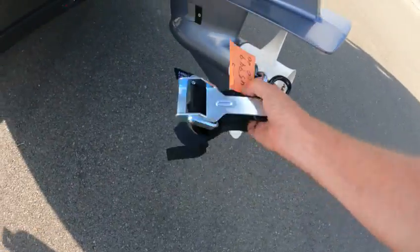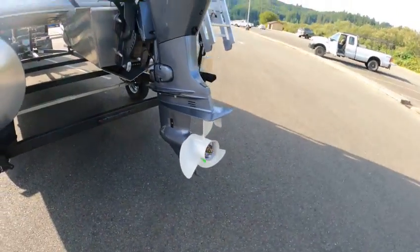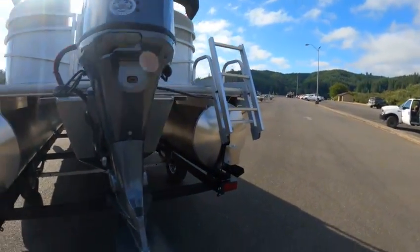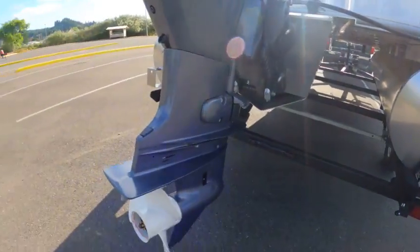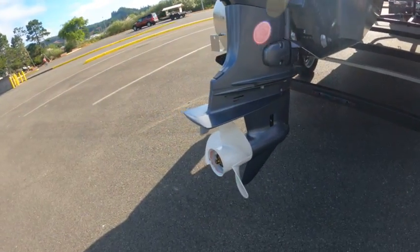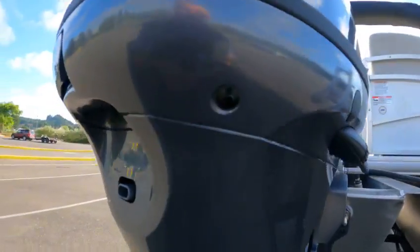You've got an F-70 four-stroke with a 13x13 pitch prop. Take that off — don't need that. Inline four-cylinder — the 70 is a good motor, they've got a lot of power. Two coats of clear, two coats of primer, stainless prop shaft and gear shaft.